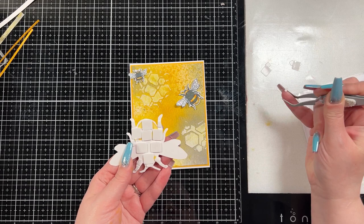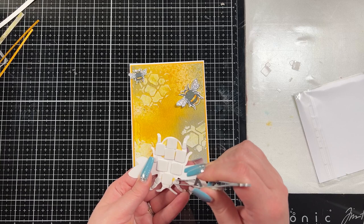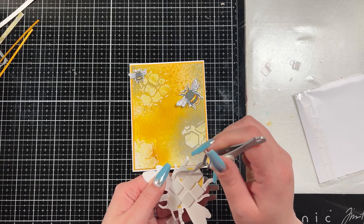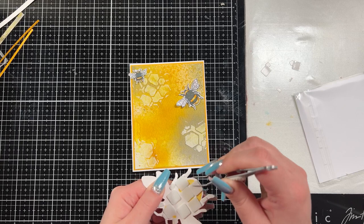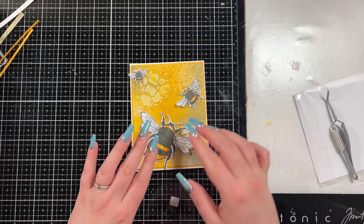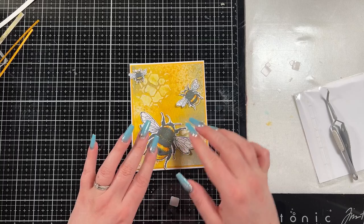I used some thin 3D foam squares on the back of my three bees and played around with the placement. I'm not going to add a sentiment to this card mostly because I think it could be used for a few different things and I didn't want to limit it. You could have a bee pun like 'you are beautiful,' 'be you,' 'be happy,' or anything like that. I think it would be cool for a 'hey, how are you doing' card, and I didn't want to limit it by putting a sentiment on it, so I chose to leave it sentimentless for now but will add one later.